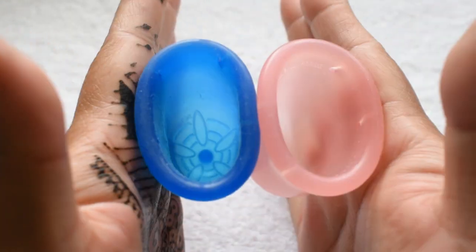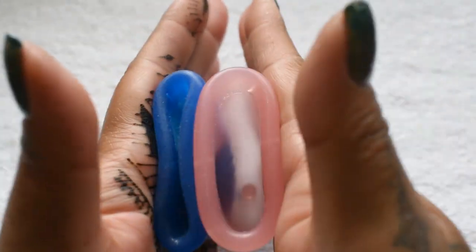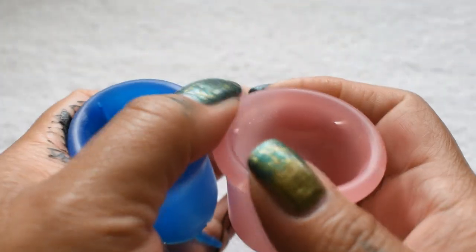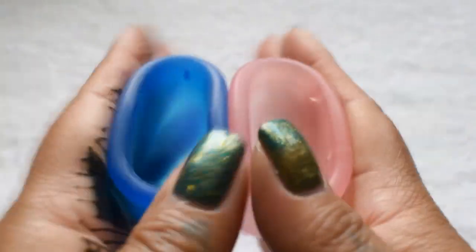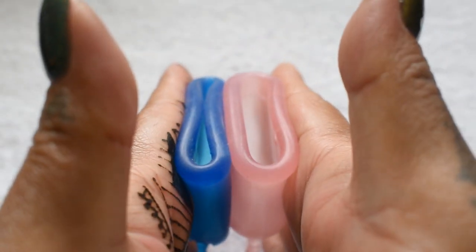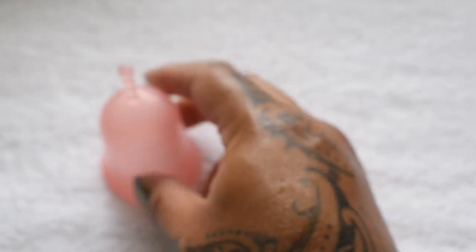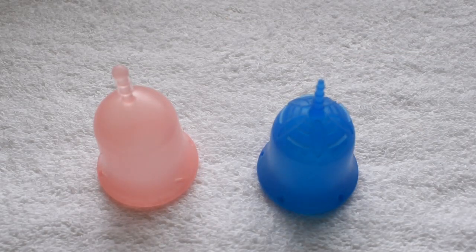The Skun and the Lulu Classic. And just the rims. And that was the Classic Firmness Lulu Cup and the Skun Cup, both in a size large.